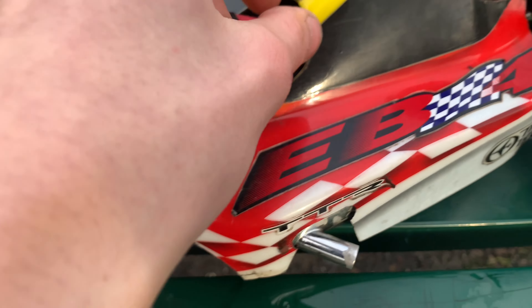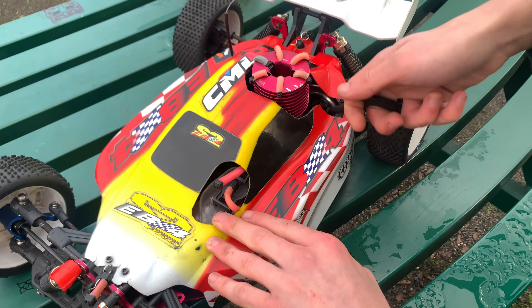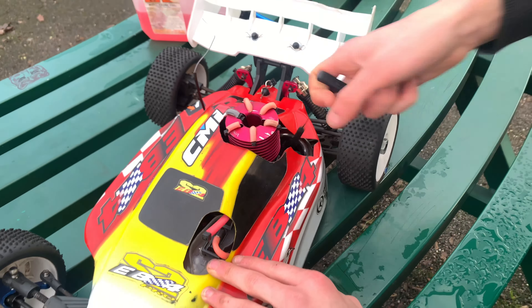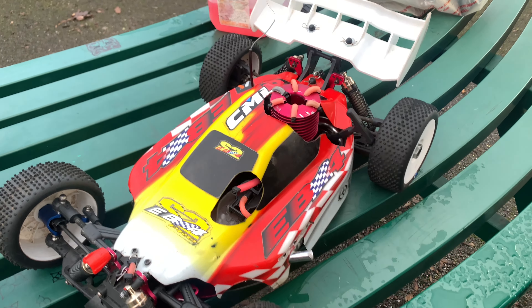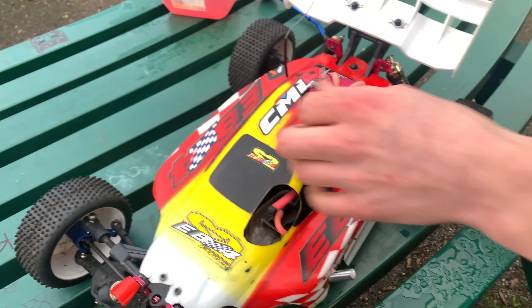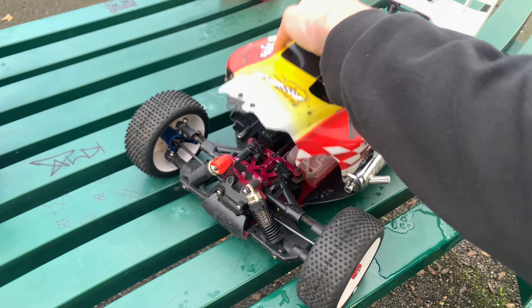So we've got fuel in it. We've got a primer — you pull that and put your thumb over it. This is how you prime it. I'm going to try and do this without taking the shell off. This will be all primed. Actually, I'm going to take the shell off just to be safe.